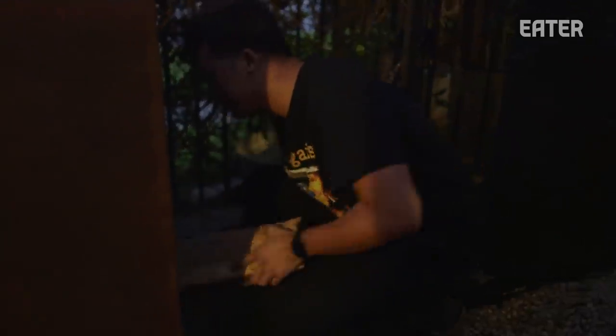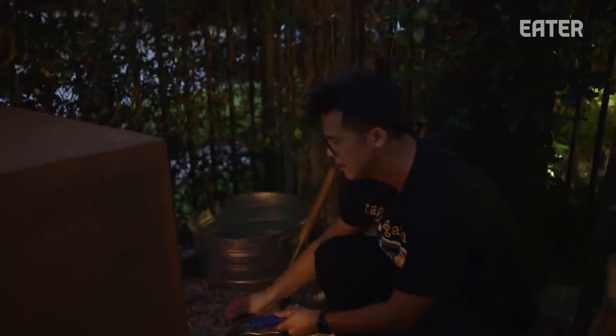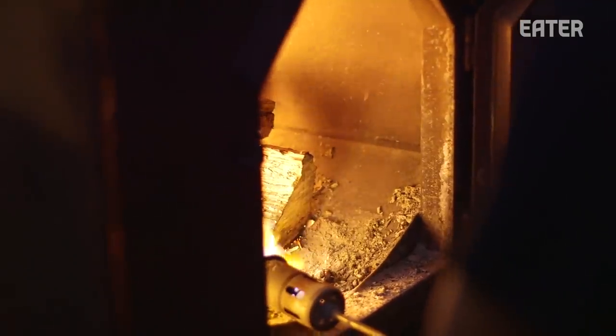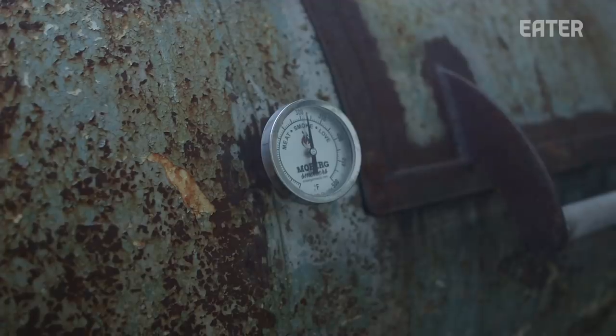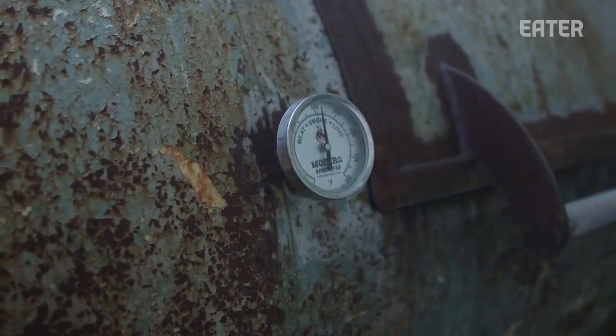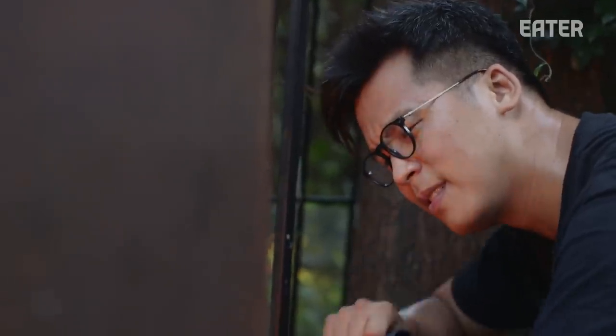Right now we're trying to build a bed of coals. We're using post oak because it's the most ubiquitous wood in Texas — it has a mild flavor and we really like it because it lets the meat shine through. During the cook we aim to have the smoker's internal temp around 225. Our fire is pretty consistent with new school barbecue — the biggest difference is just running it really low and really slow, whereas old school is hot and fast.